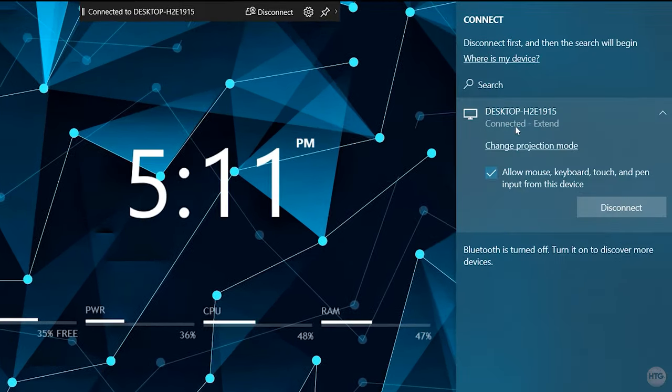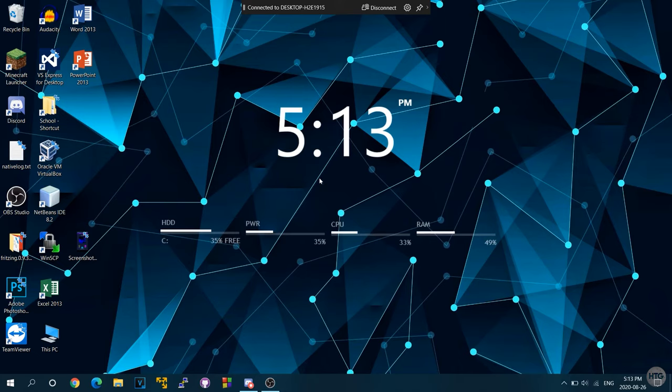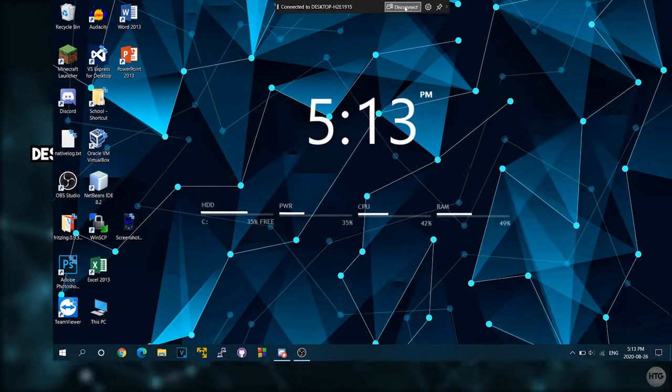You can also open the Action Center and click Connect to find your secondary display listed. Check the checkbox to allow input from your other computer, so you can use your desktop's mouse and keyboard to control your laptop. To disconnect the secondary wireless monitor, simply click the Disconnect button.